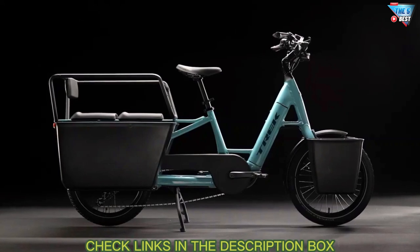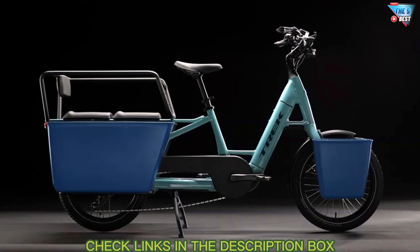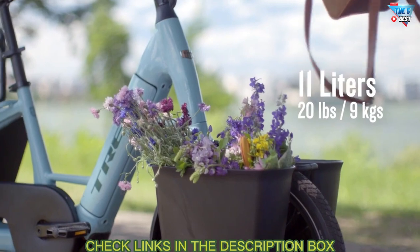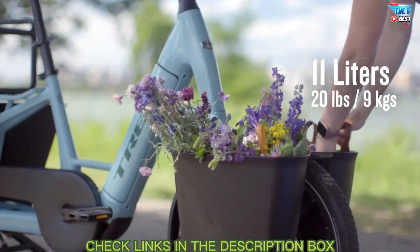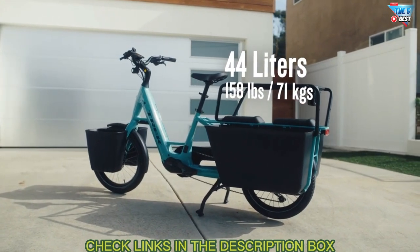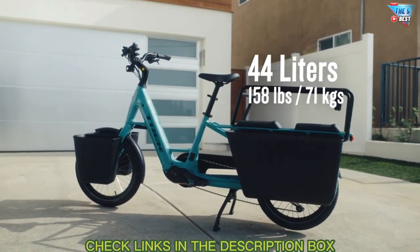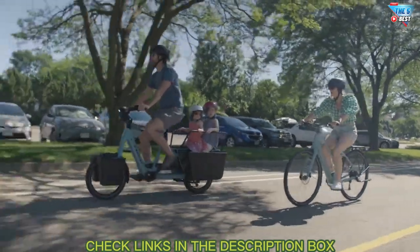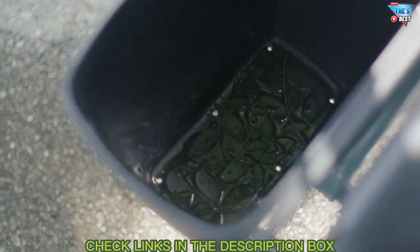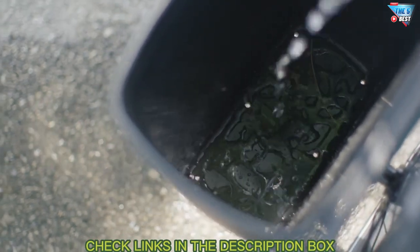Fetch Plus 2 also has the option to add hard-sided panniers to the front or both front and rear mounted for extra carrying capacity. The front mounted panniers are 11 liters each, attached to the front fork rack, and can carry up to 20 pounds or about 9 kilograms total. The rear mounted panniers are 44 liters each, attached to the rear rack, and can carry up to 158 pounds or 71 kilograms total. We also accommodate for the occasional spilled juice box — the panniers have drain holes built in, so when it comes time to clean them, you can simply hose them out.